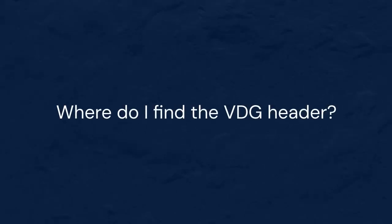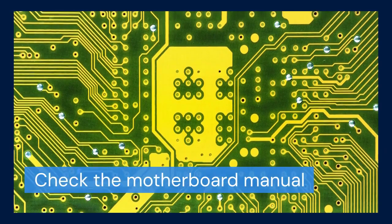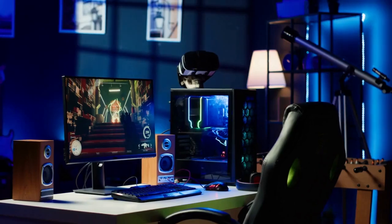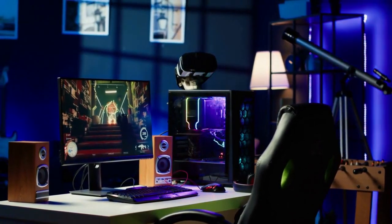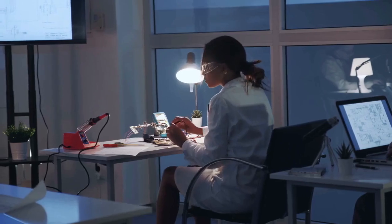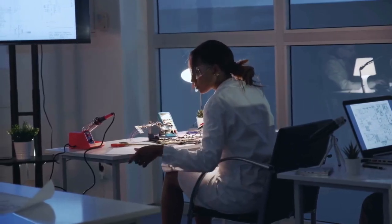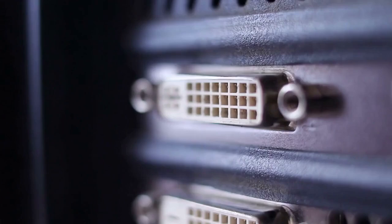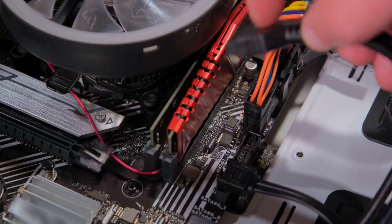Next, we need to find the VDG header on your motherboard. Check your motherboard manual — it's the best place to find this information. Look for a header labeled VDG or something similar related to addressable RGB. The manual will show its exact location on the board. It's crucial to find the right header, as plugging the VDG cable into the wrong header can damage your components. Be cautious and double-check the manual.